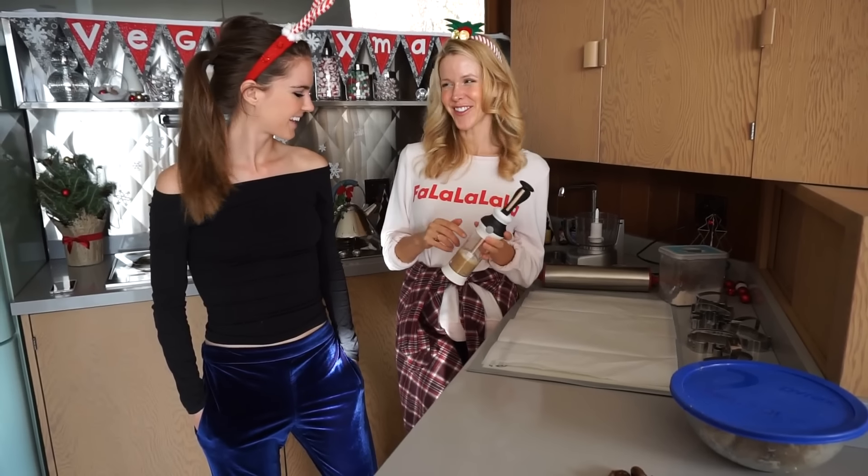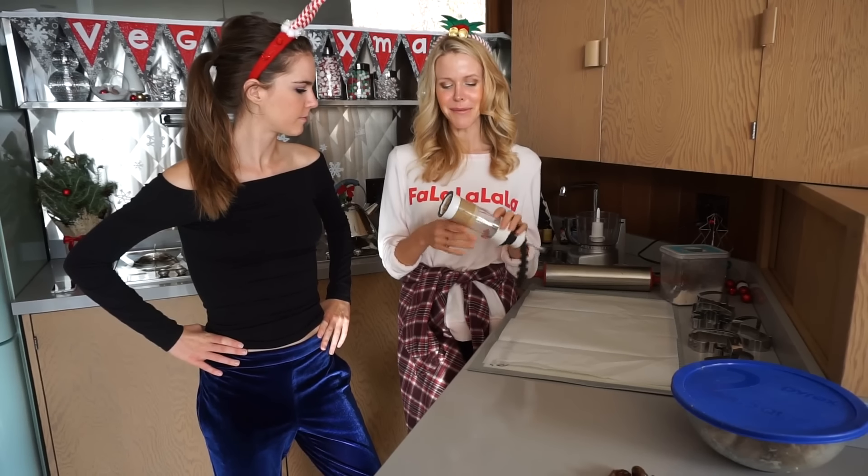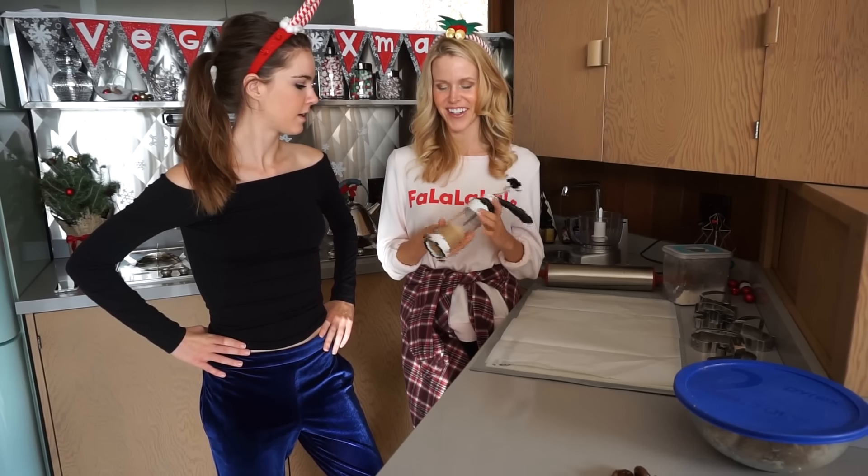So I was at the grocery store yesterday and I saw this crazy, supposedly easy cookie gadget. It came with all different kinds of plates that you can do Christmas plates, but the recipe they wanted called for like a stick of butter and two cups of sugar — I don't know, it was disgusting! So I was thinking: let's put our sweet potato recipe in it and see if it actually works!